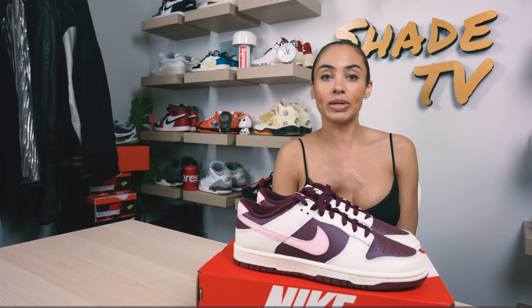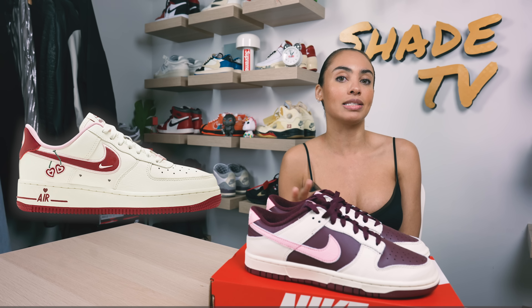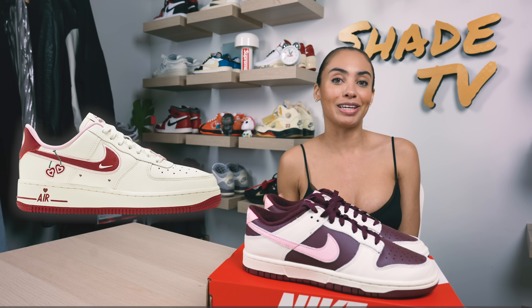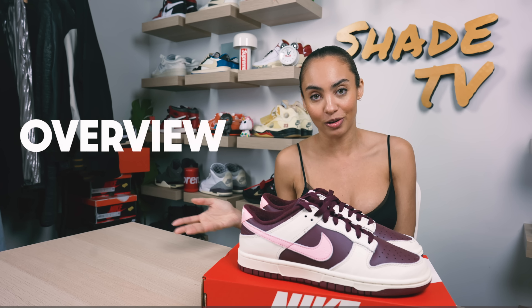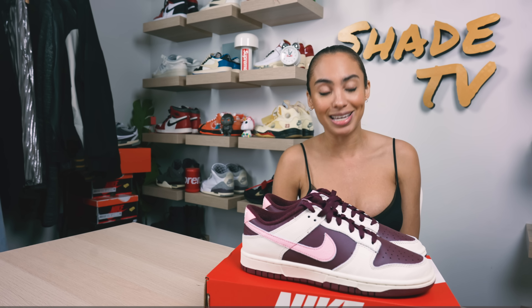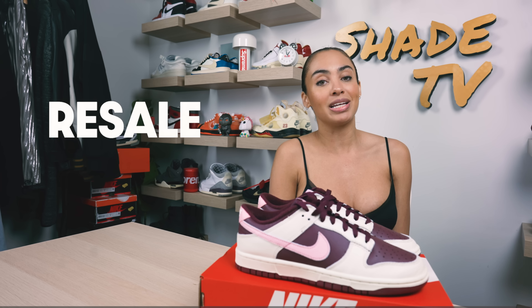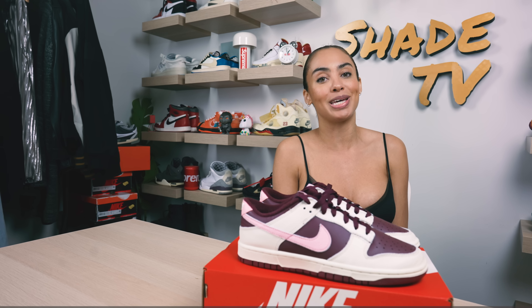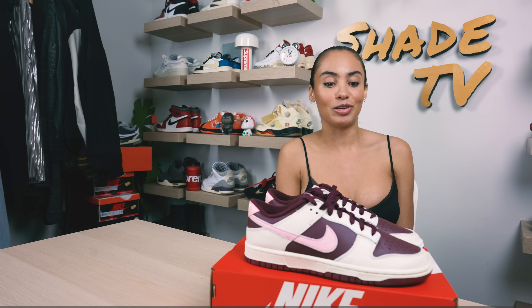I would say going down in second place is the Air Force 1 in that cream colorway with the heart detailing. I think that is a beautiful looking sneaker, but I'm super happy I was able to cop these early to do this unboxing for you. We'll go through the overview, jump into size and fit, followed by how I style these, then conclude with how much these are going for on the resale market and the release date.